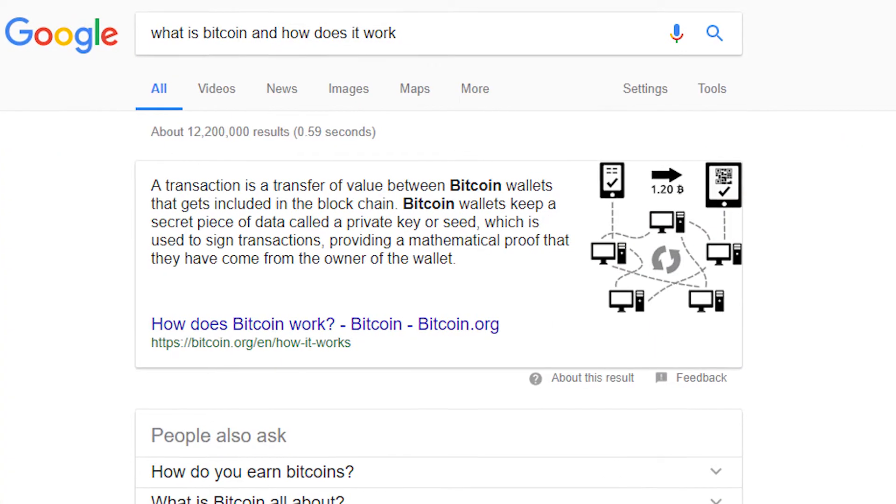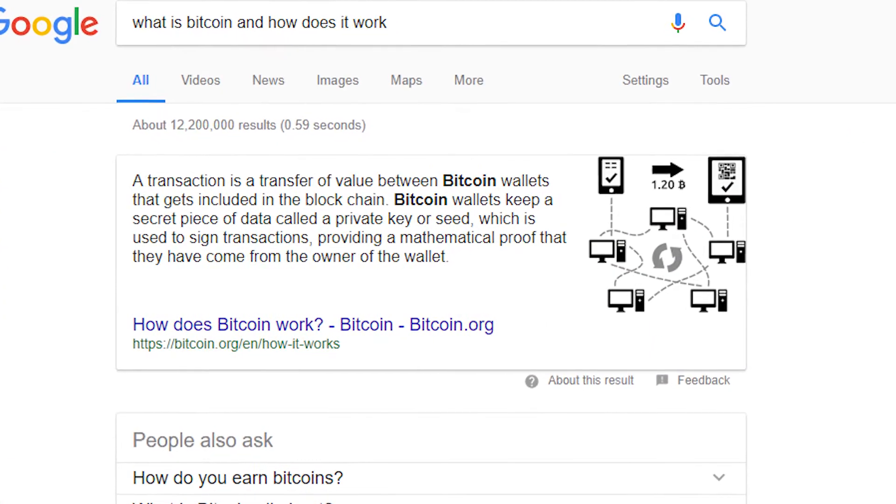To explain this to you, you first have to know what Bitcoin is and how it works. If you don't know what Bitcoin is and how it works, just do a quick Google search and I am pretty sure you will find the basics of Bitcoin.